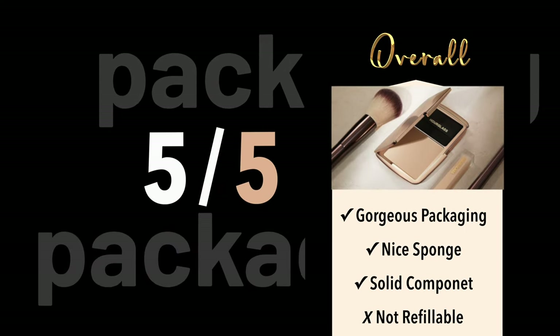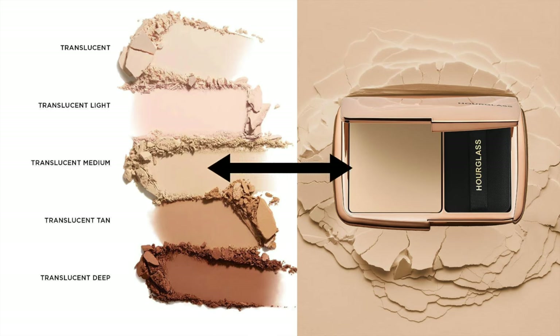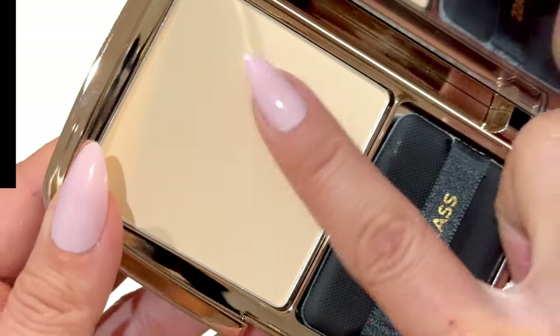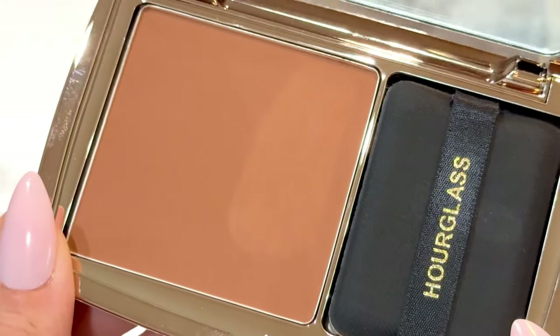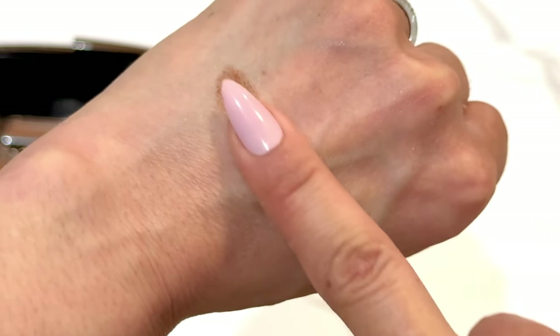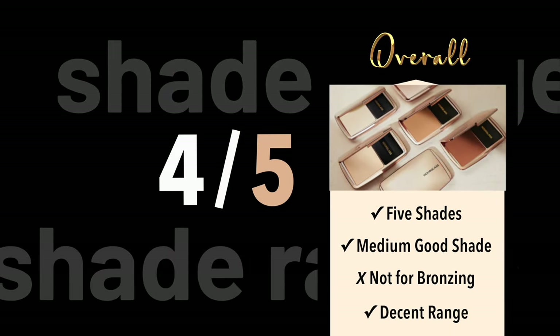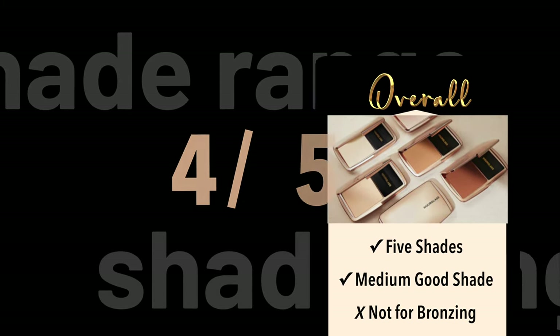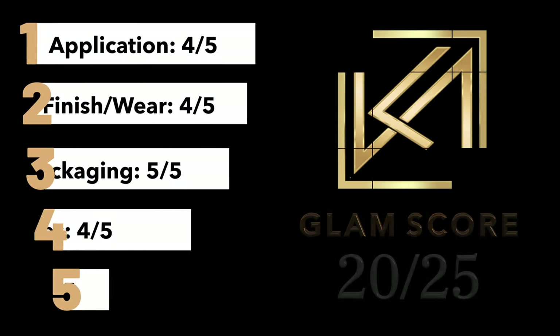As for the shade range: medium is a really beautiful shade all over the face for my skin tone, but for under-eye brightening I'd go lighter. I wasn't a big fan of the deep shade — it was pulling orange as I applied it and I didn't care for that. Shade range: 4 out of 5. As far as repurchasing, I don't foresee myself repurchasing — I have too many other powders I love and this didn't blow my mind. Total Glam Score: 20 out of 25.